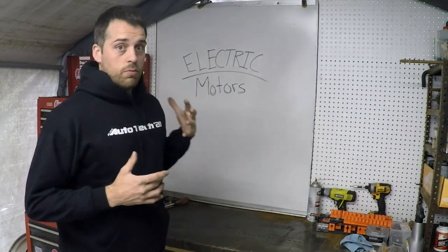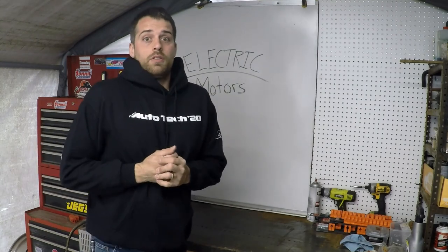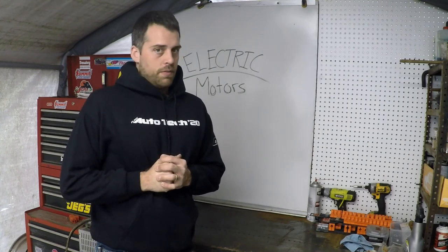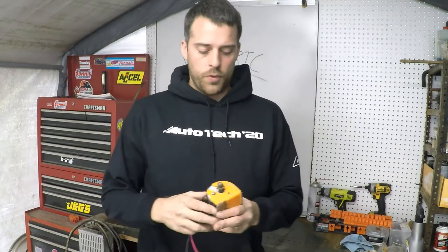I might have to tear some stuff apart so you guys can see what I'm talking about. I might have to show you how something works on a project that relates to automotive but maybe isn't necessarily automotive — something like a four-stroke engine off of a lawnmower. I do have cars and I have opportunity to teach you some things, and when we talk about starter circuits, which is really the section we're going into, I can show you guys around my cars and how they work.